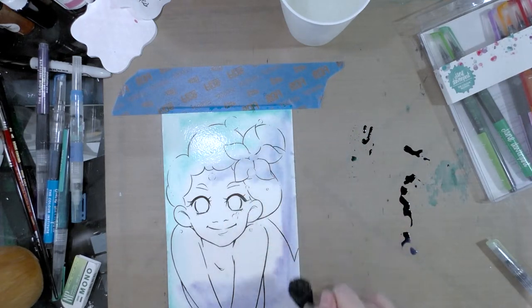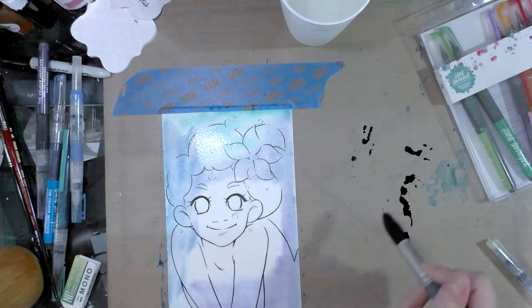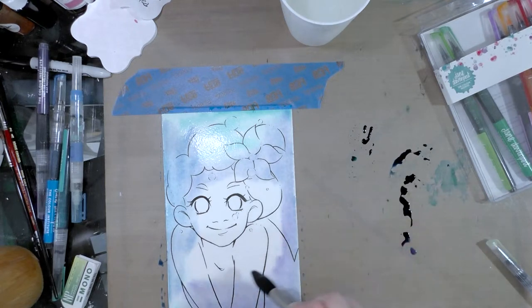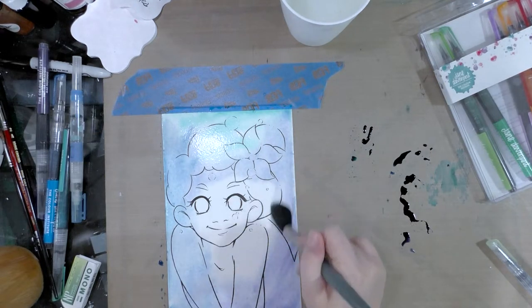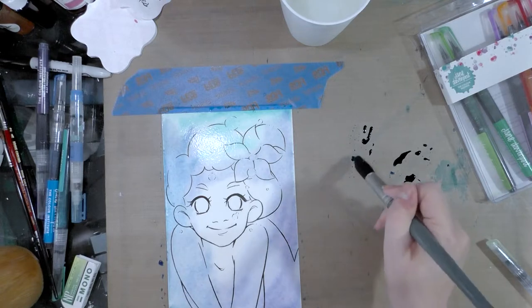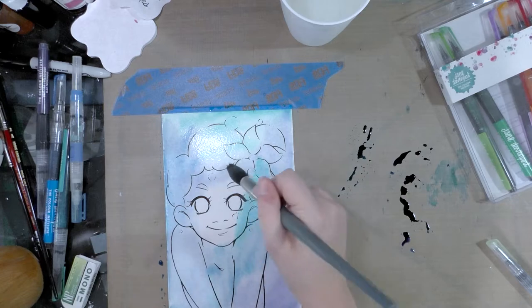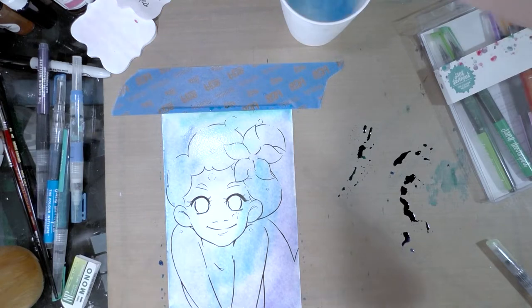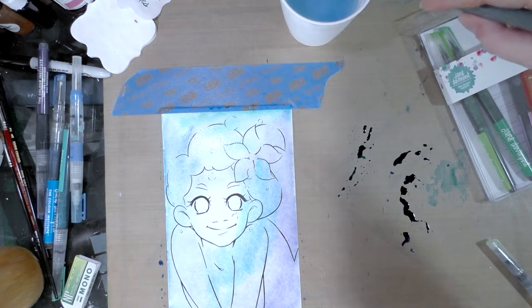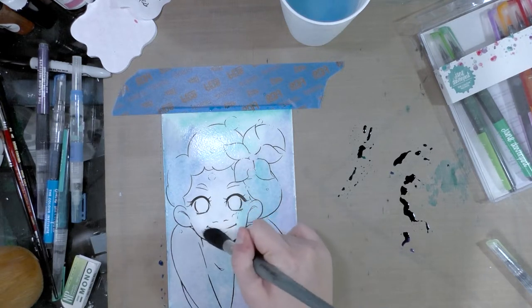What I'm trying for here is a mottled undersea look. Something you need to remember with watercolors - and I don't use dye based watercolors a whole lot - but pigment based watercolors for sure dry lighter than they first appear. It got really dark on her face, but that's okay. This is going to dry a lot lighter than what I just put down.